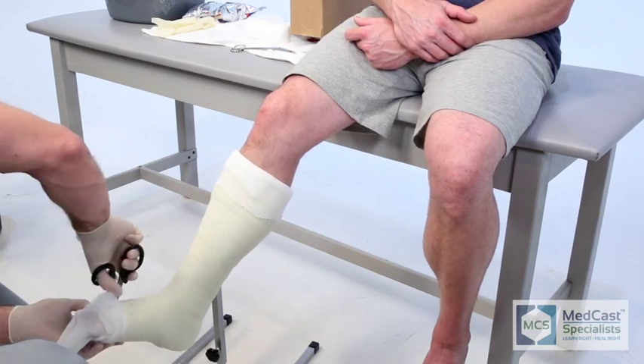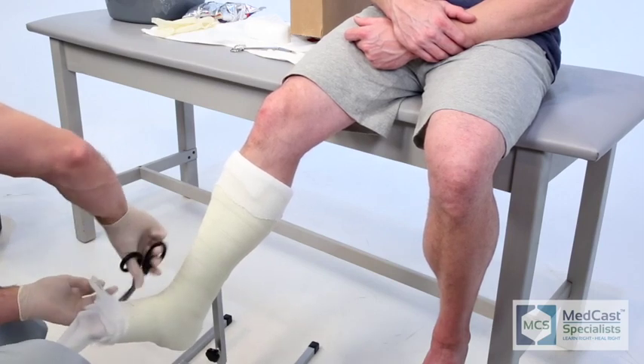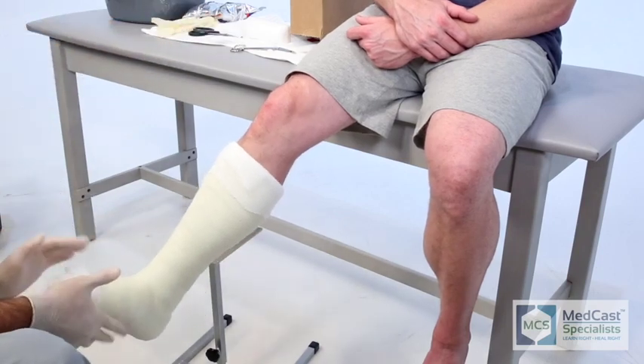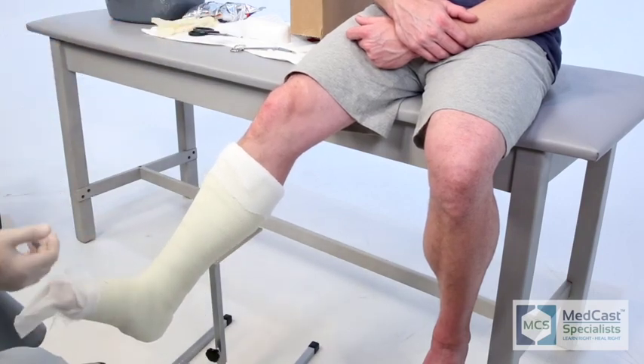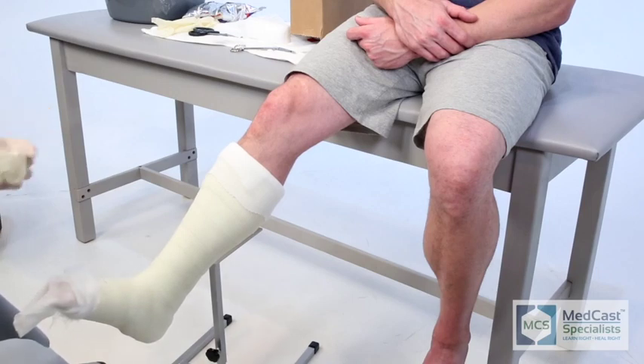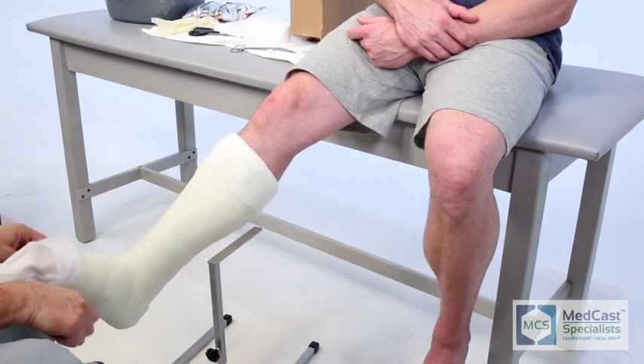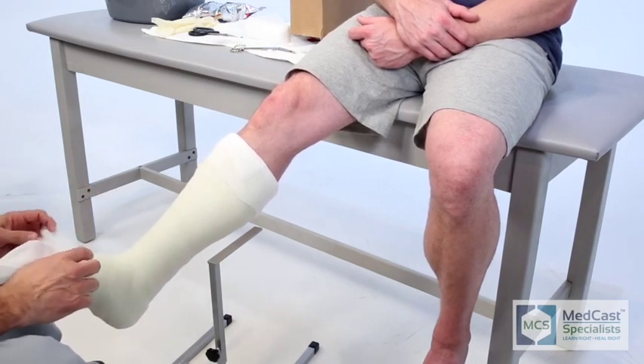At this point, if there are any areas of concern on the first layer of cast material, you can trim it back fairly easily, as you can see Lance doing here. Generally I like to keep the thinner portion of the cast extended out to the metatarsal heads and then cut back on the superior part so you have good toe flexion and range of motion.